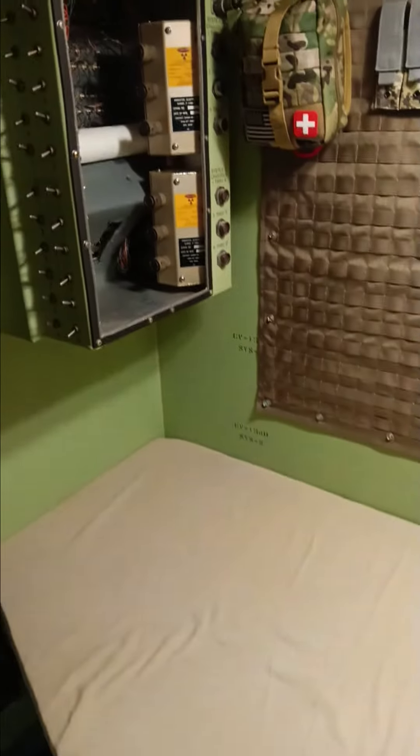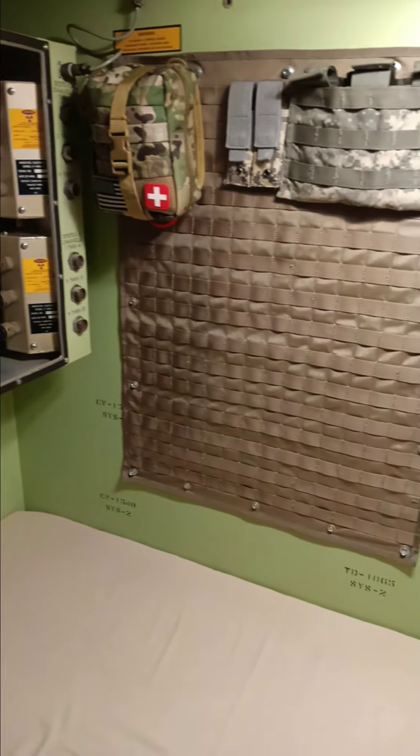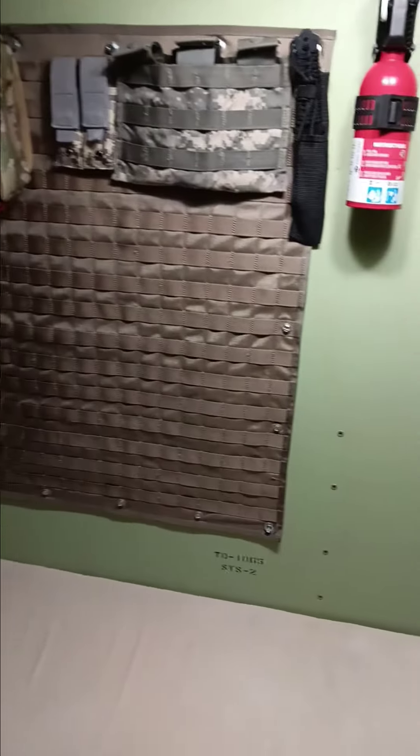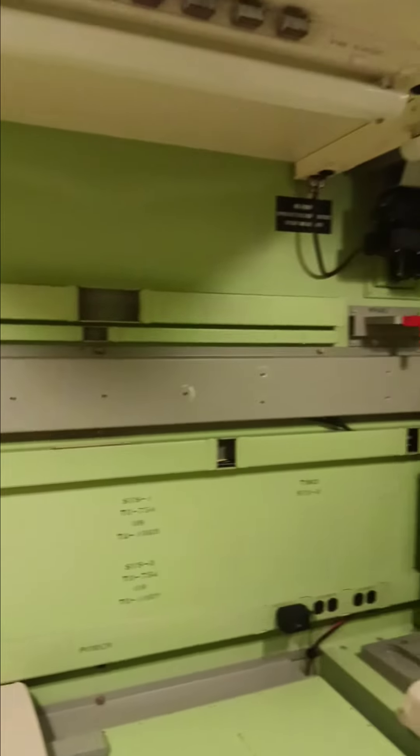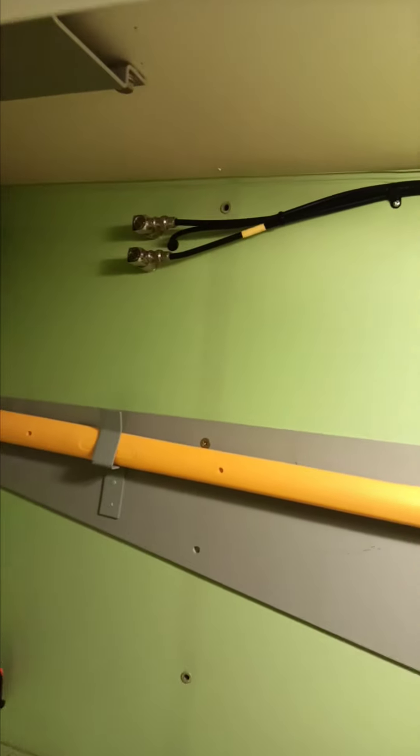Final setup: got two beds, we use that as a shelf. Moly paneling, it's going to have an air conditioner installed, and our wiring for our radios.